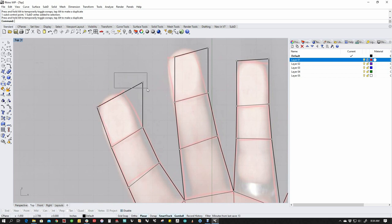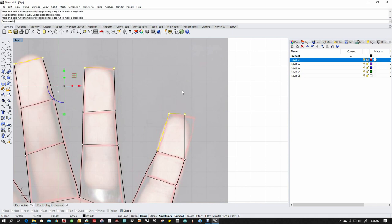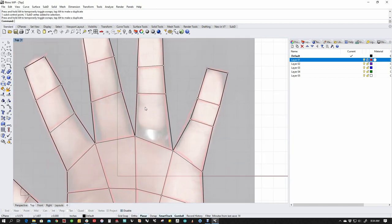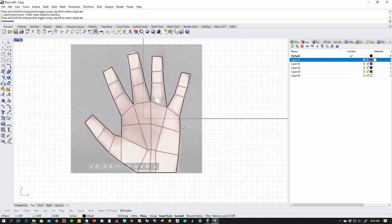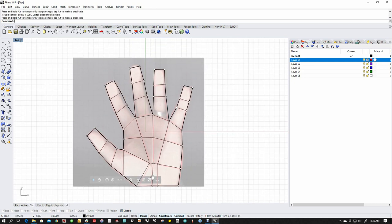Our modeling system is based on Catmull-Clark, so it's a pretty industry standard system and it works really well. In box mode — or non-smooth mode, or subdivision zero, however you want to refer to it — the goal is to go as simple as possible. You don't want to add any additional information that you don't need, because we can always add information later. You can take it away as well, but the goal is to be as absolutely simple as possible.